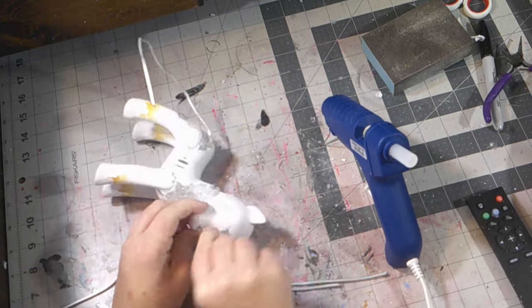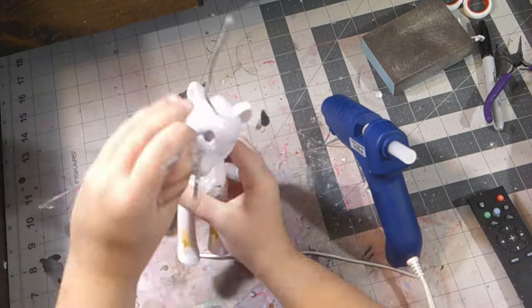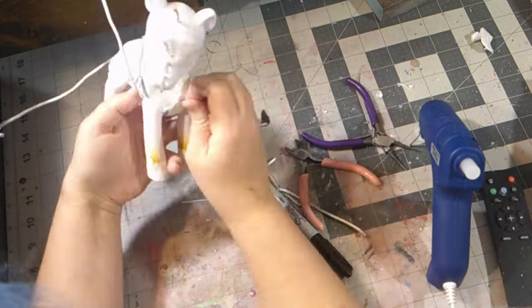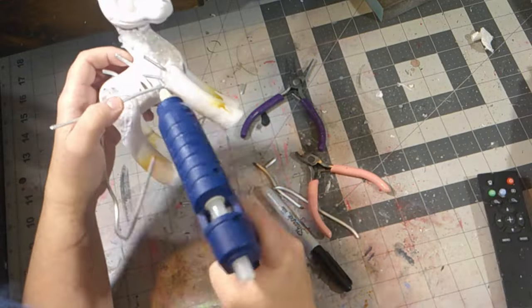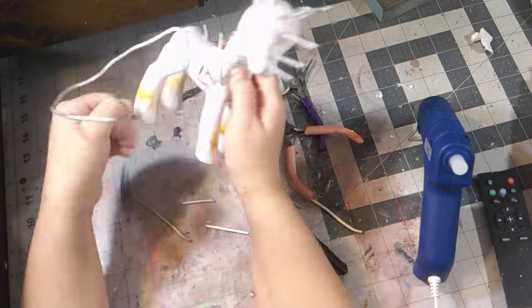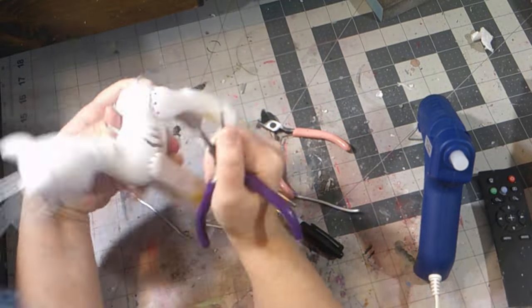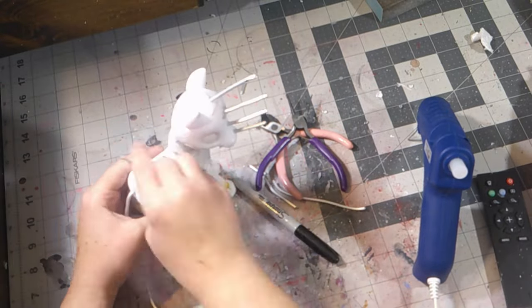I filled in the forehead screws and a few other places like the shoulders, the back, and the tail. After I glued everything in — including adding glue to areas that needed to be filled because of holes — I even filled in the holes on the horse's ribcage, but I eventually took them out because I found out I didn't need them.